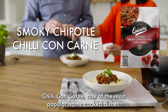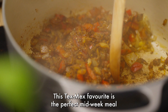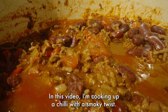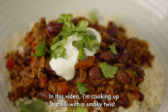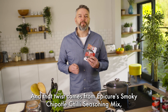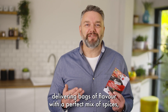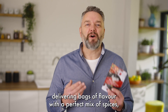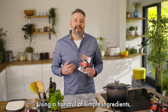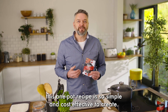Chili con carne, one of the most popular home-cooked dishes. This Tex-Mex favorite is the perfect midweek meal or a great one for cooking up when you've got friends and family coming over. In this video I'm cooking up a chili with a smoky twist, and that twist comes from Epicure's Smoky Chipotle Chili Seasoning Mix, delivering bags of flavor with a perfect mix of spices and an irresistible kick of smoky chipotle flavor. Using a handful of simple ingredients, this one-pot recipe is so simple and cost-effective to create.